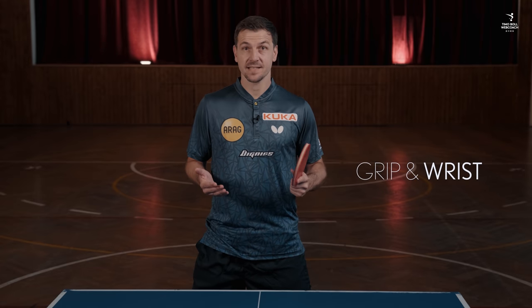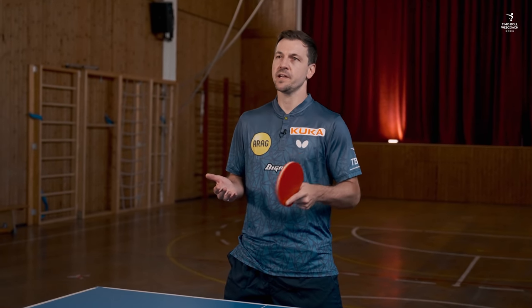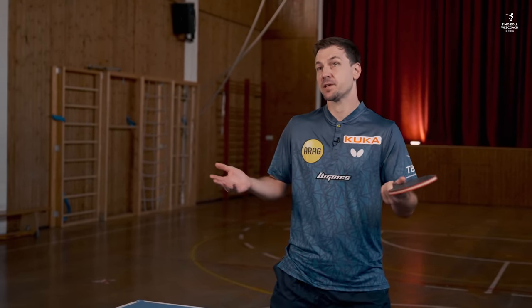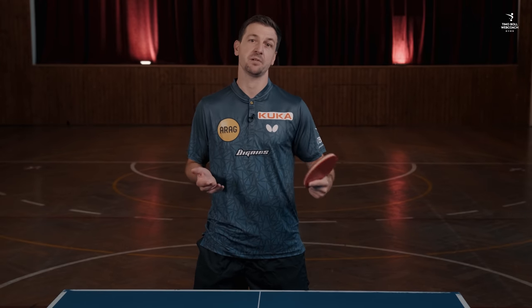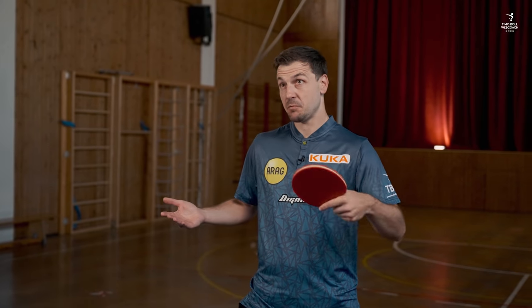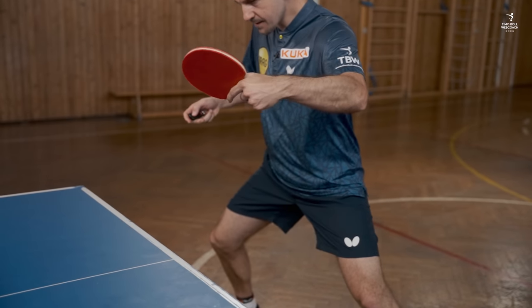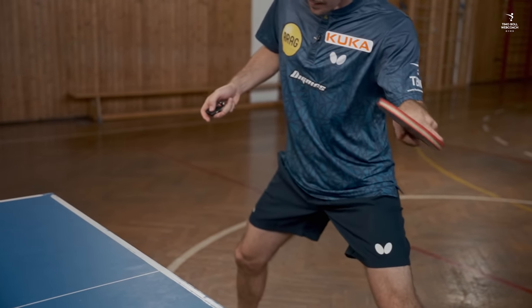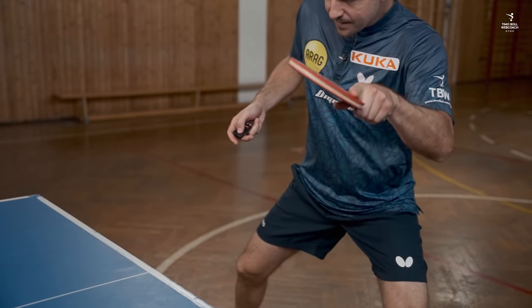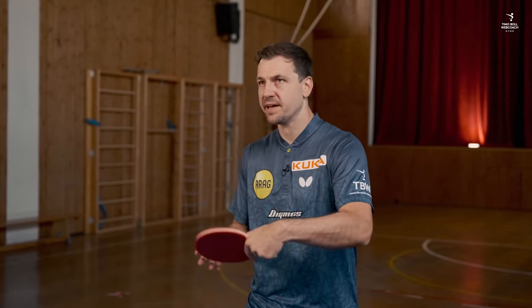In terms of racket stance, I would already keep the grip very tight when expecting the ball, only releasing it briefly when reaching around, and then building up pressure again to be able to react strongly. In addition, I would bend the wrist a little bit in advance so that the tip of the racket points slightly downwards, in order to carry out enough wrist action, as this is the best way to quickly adjust the racket angle for a suitable response. This works whether you end up playing forehand or backhand.